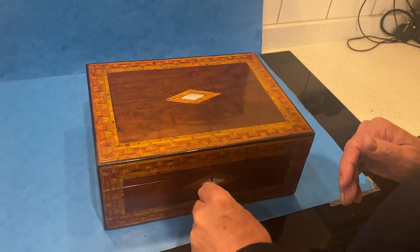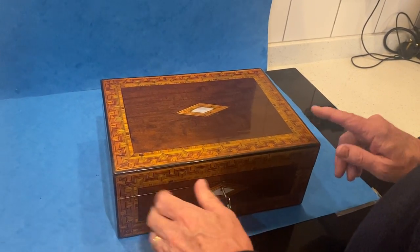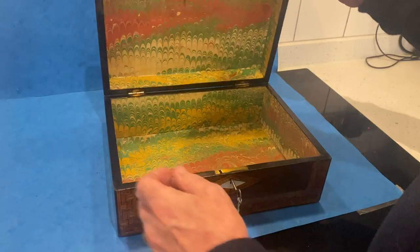It would make a super jewelry box, and it's a lovely pattern for Tunbridge ware — you don't often see this pattern.